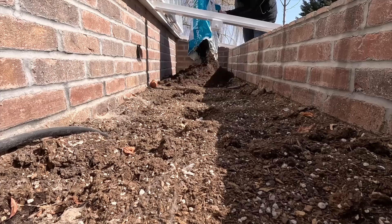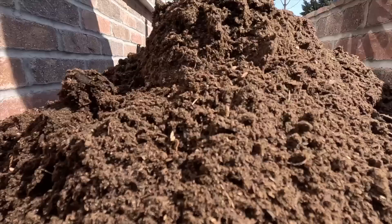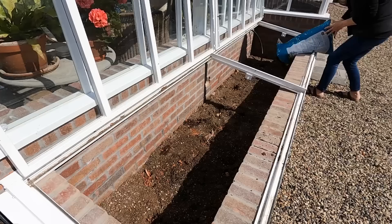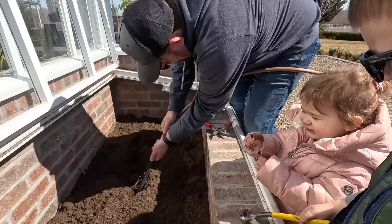Okay, we're going to start by adding five bags of land and sea to each cold frame, rake it all smooth, and then we'll add our drip. Look how good they look with just compost — it richens them right up!